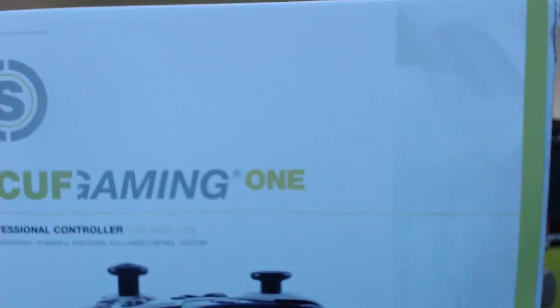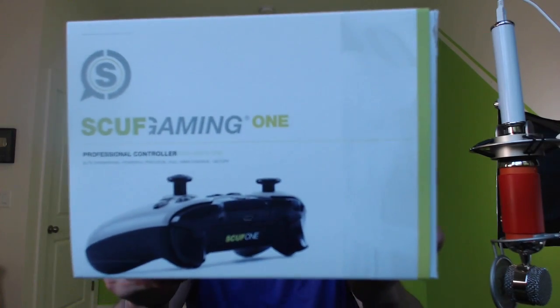Hey, what's up guys! I just shook the dust off — what is up, it is me Mole, I am back. Look what I got, I ordered a new one guys, super stoked about this one.